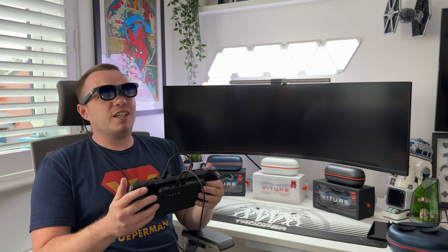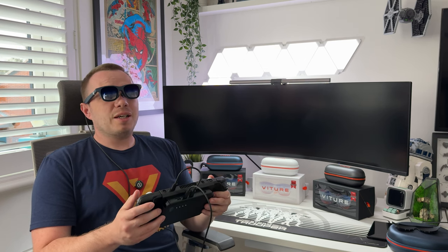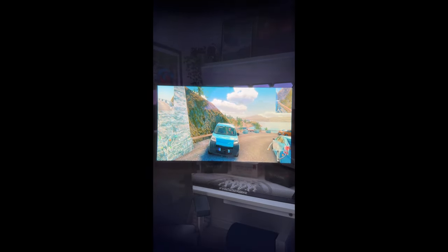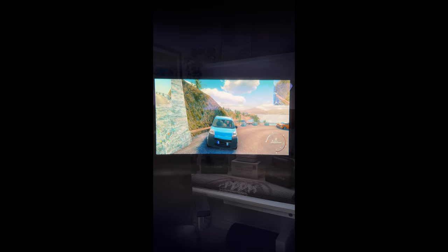I'll flip to portrait mode to give you an idea of how it looks. This is Truck and Logistics Simulator on the Steam Deck. The graphics are pretty good, and with the XR glasses the quality is just superb — the screens are right in front of your face so you see it in great detail. You'll notice the lack of blurred edges. Now that's the neckband, Space Walker app for mobile, Nintendo Switch, and Steam Deck all covered.